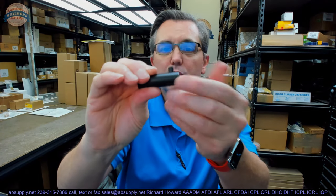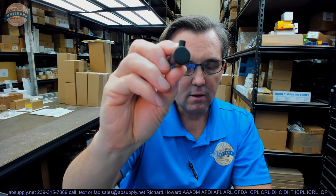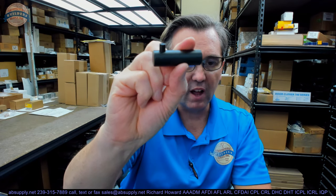This is a coat hook from Rockwood. This is part of a collection of baseboard-mounted doorstops, floor-mounted doorstops, and coat hooks like this in their RM series.